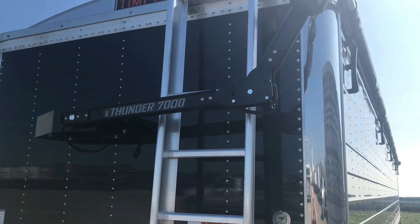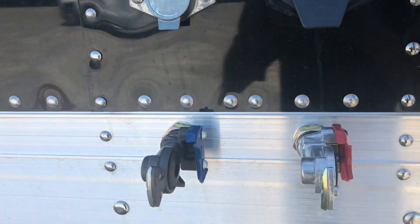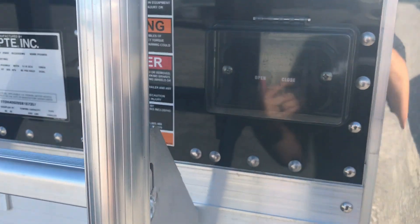We upgraded the tarp arm to be black instead of the standard aluminum. Right here you got your plug-in with your glad hands. Then you got your electric tarp keypad. This will also come with a wireless remote.